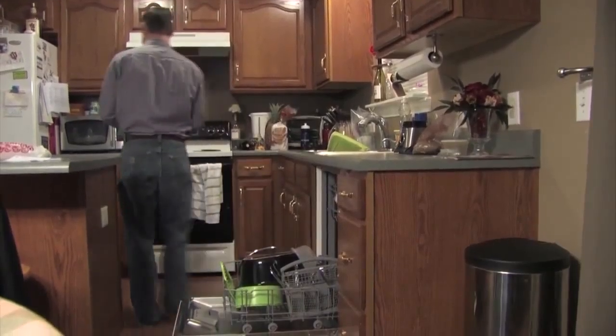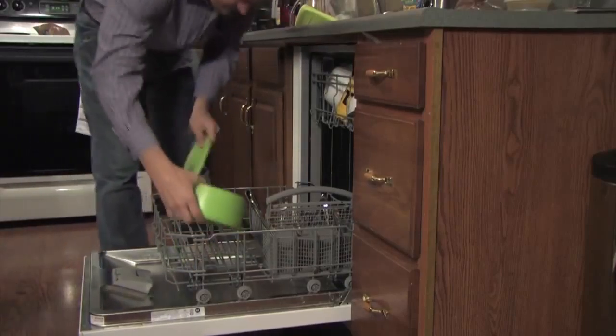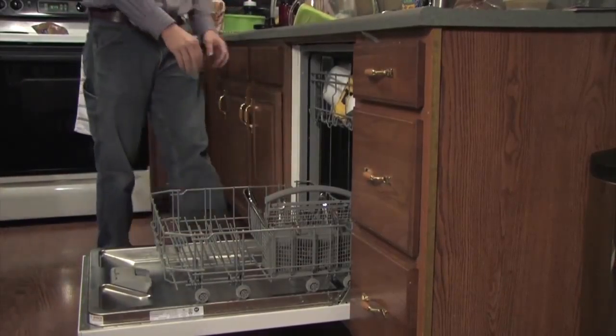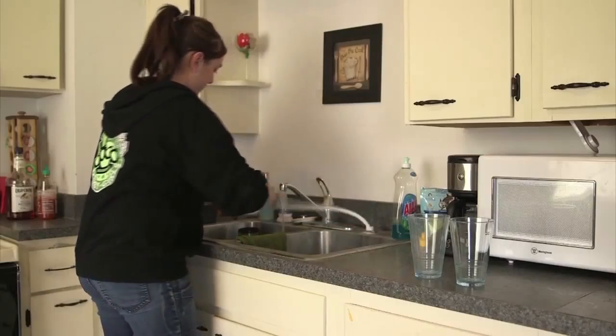Angie Hicks, founder of Angie's List, has some secrets to cleaner dishes. First, check your detergent. If you have hard water, the only thing you should be using is a powder. A lot of people like to use the tablets or packets, and honestly that's actually too much soap. When using powder, experts say use as little as possible. If you have a water softener, go ahead and try the tablets or packets.